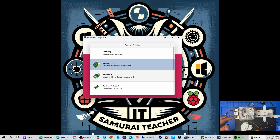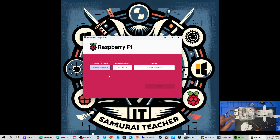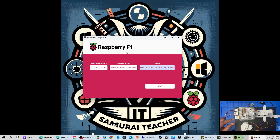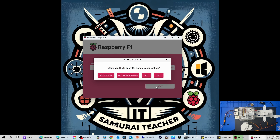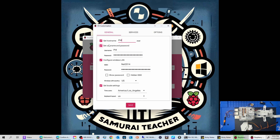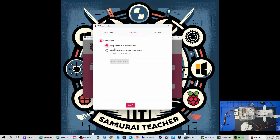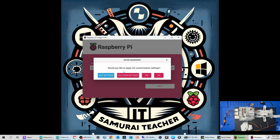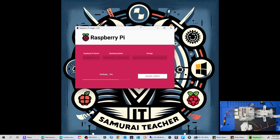I believe only Raspberry Pi 4 is supported, but you can check. Choose the operating system — the default recommended one at the top — then choose your storage and click Next. It will ask if you'd like to apply OS customization settings. Click Edit to set your hostname, password, Wi-Fi password, and enable SSH. Then click Yes to apply. It takes a few minutes.